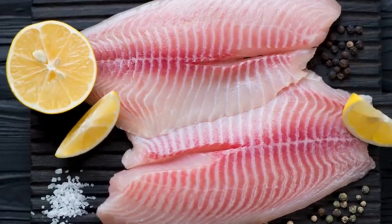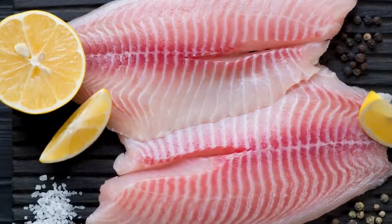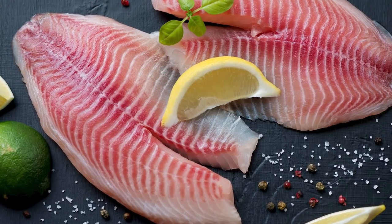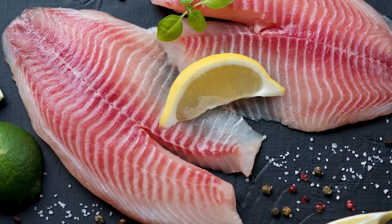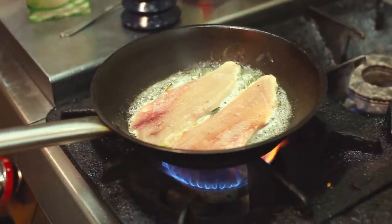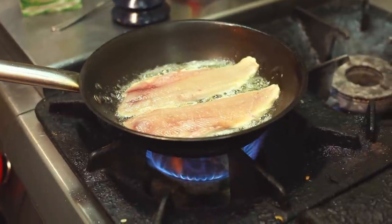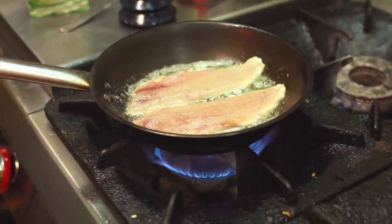Salt seasons your fish and helps it retain moisture. Pan-fried tilapia starts with cutting tilapia fillets in half, then sprinkling both sides with kosher salt. Let them stand at room temperature for about five minutes, then pat the fish dry. You can also salt your tilapia throughout the cooking process — if you're frying the fish, add olive oil and sprinkle with salt and pepper along the way.